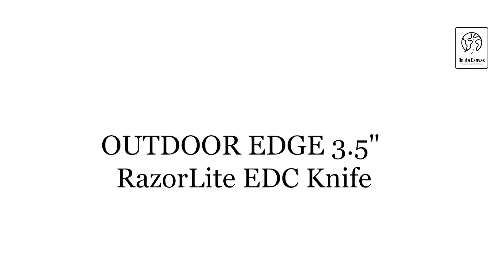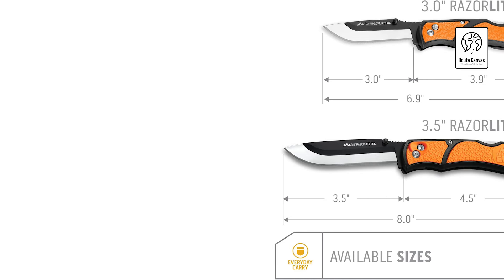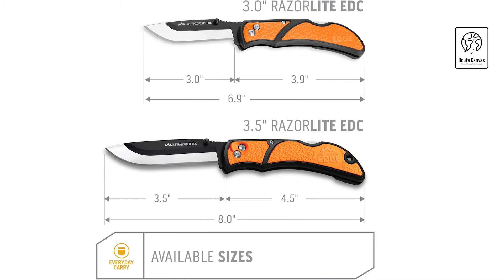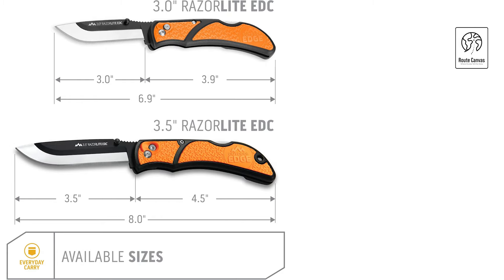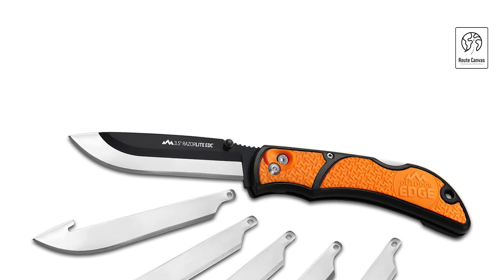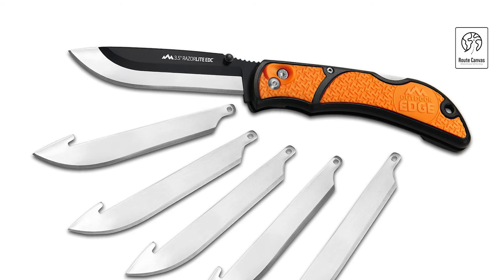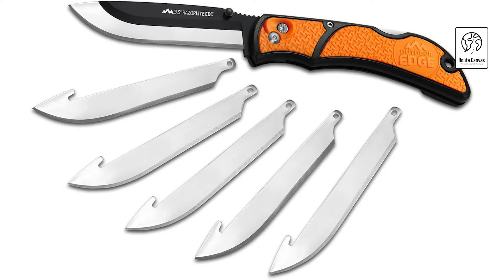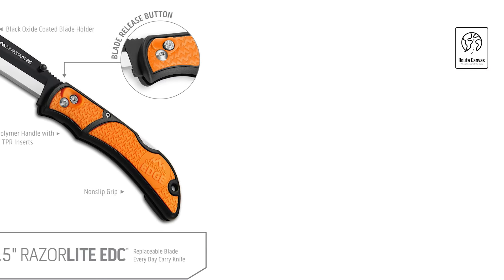Outdoor Edge 3.5-inch Razorlight EDC Knife. Experience unmatched convenience with the Outdoor Edge 3.5-inch Razorlight EDC Knife, designed for effortless blade replacement and top-notch performance. This pocket knife features a quick-change system for its razor-sharp replacement blades, making it ideal for everyday tasks or hunting applications like skinning and field dressing. The high-quality stainless steel blades are precisely heat-treated for excellent edge retention and come with six blades included, with additional packs available for separate purchase. The blade holder is made from durable 420J2 stainless steel with a black oxide coating, combining the resilience of a traditional knife with the precision of a scalpel.